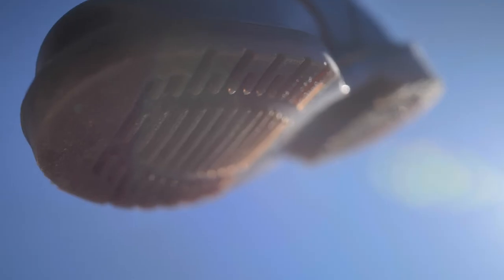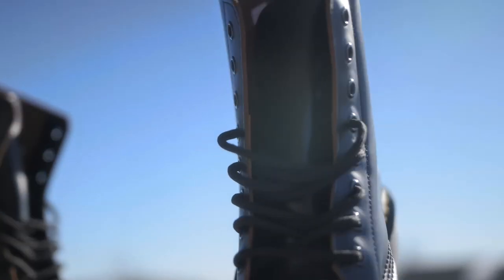A couple months ago, I bought my first pair of Doc Martens 1460s. These boots turned out to be my favorite shoes. If you're thinking about buying some, here are some tips to help you.